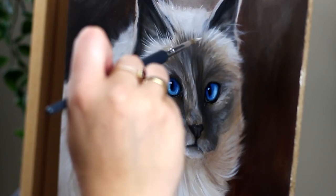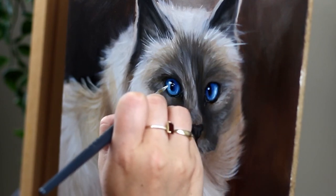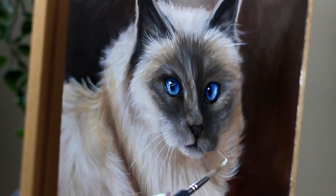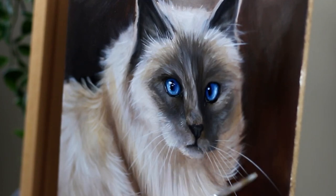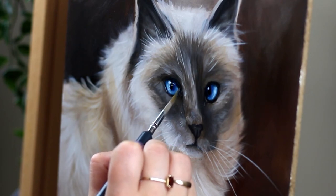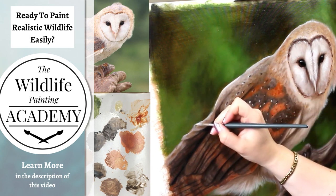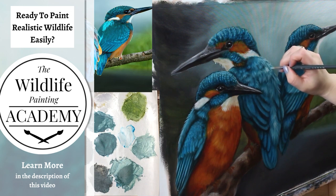And a couple final highlights — wispies in those ears, can't forget those. Little sparkles in the eyes that really bring things together. And the step that I almost always forget: whiskers. Don't forget the whiskers like I almost always do. So that kind of brings us to the end of this portrait. This cat is going to be entering the Wildlife Painting Academy very soon — it's my super affordable monthly membership where you get access to a big library of full-length painting tutorials where I teach you how to paint realistic wildlife and pets super easily. All of my classes are broken down in a way that's super achievable and absorbable, and it really truly does make painting realistic wildlife easy. Check it out in the description of this video. Thank you so much for watching and I will see you in the next video.